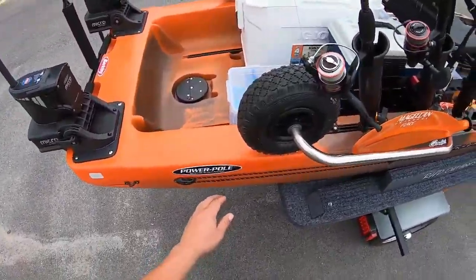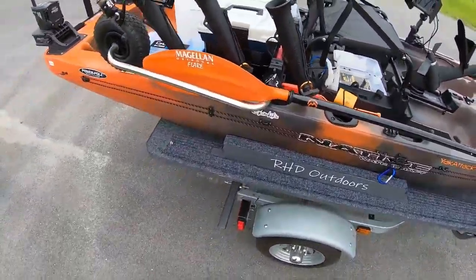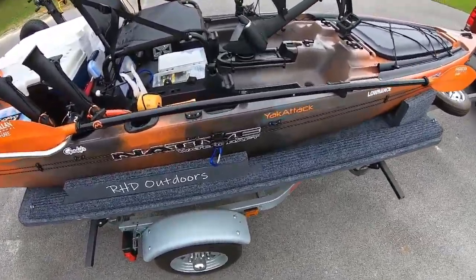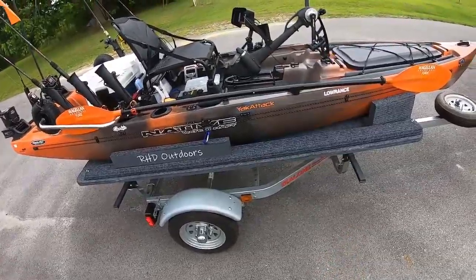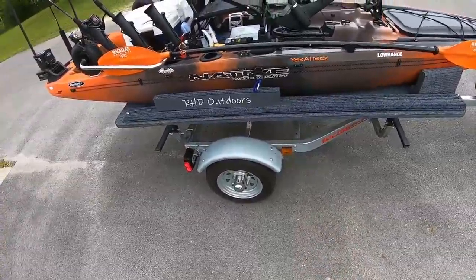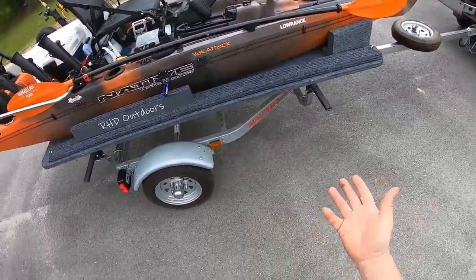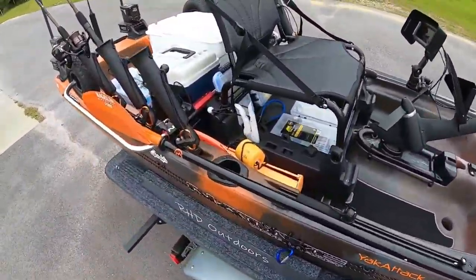On this side I've got an anchor trolley. To me that's pretty much standard equipment - they're always handy. You never know when you're going to be in water that's too deep for your power poles. For me, if I look on my depth finder and the distance between the transducer and the bottom is six feet or less, I can use my power poles. If it's deeper and I want to stop in that position, I'm going to have to use my anchor trolley or my regular claw anchor.